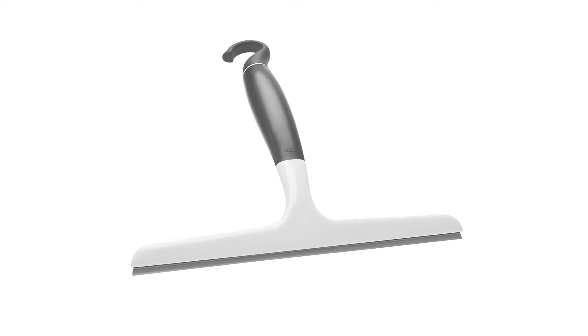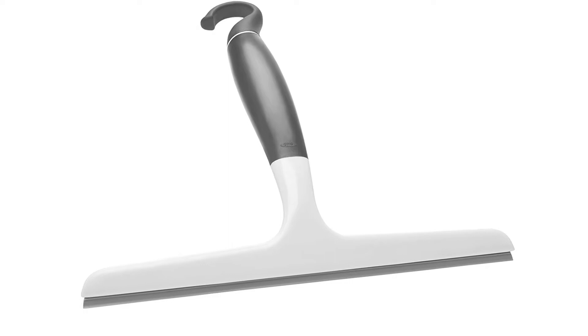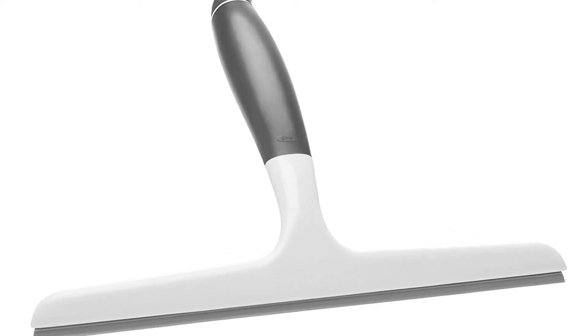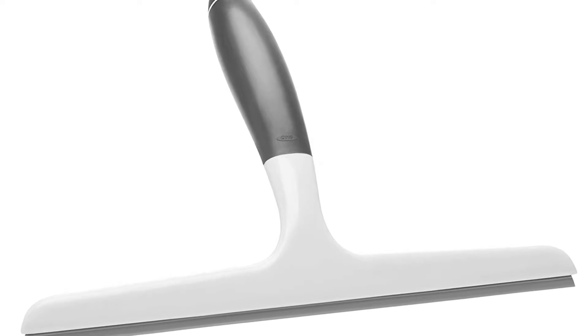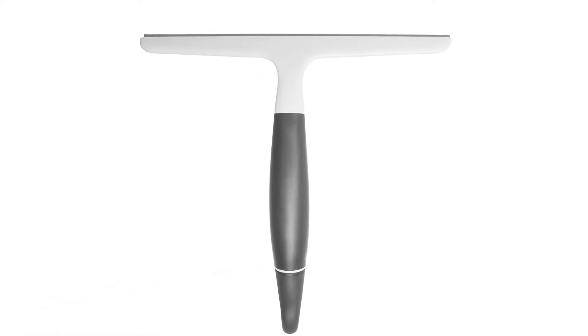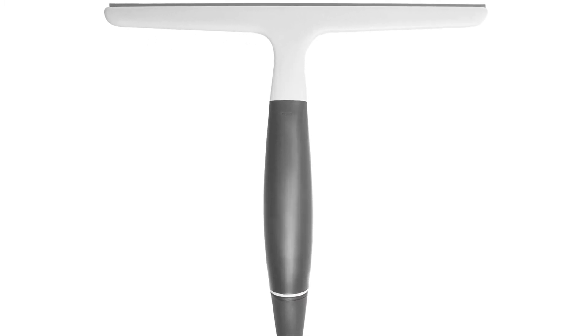You can easily clean every plain surface like a mirror, bathroom door, windows, tiles, walls, car windows, and windshields. The lightweight and compact design allows you to clean tight places as well. All in all, you can consider it to be one of the best squeegees and buy it without a second thought.